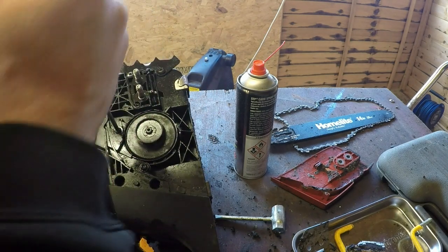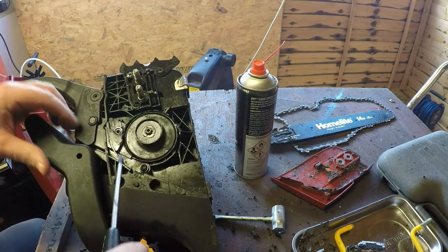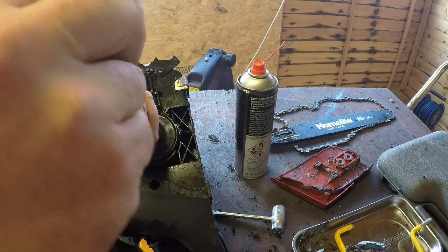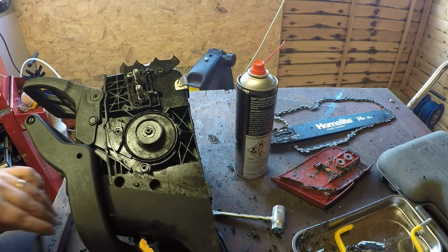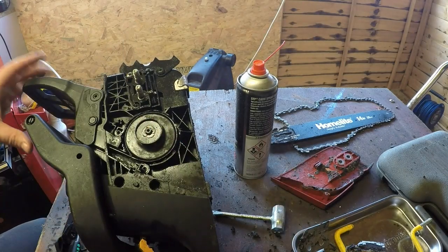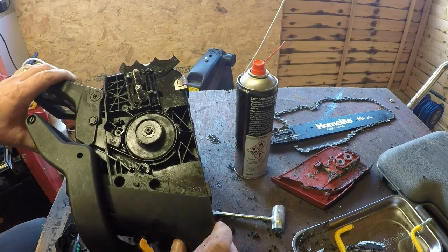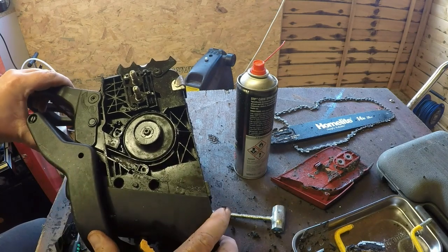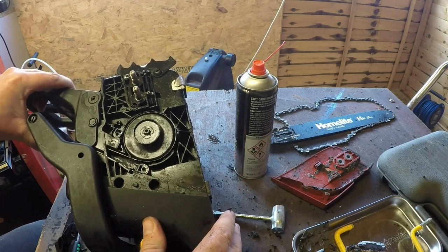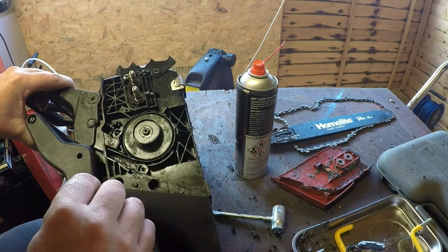Some of this looks like it comes apart relatively easy — that should be a guard of some description. There are two little tiny Torx screw heads here. That gives me that guard — there's nothing in there. It would be nice to get an adjustment. There's no more adjustment to be had here — you can probably buy these springs for it to allow it to lock off. I don't think by removing this and cleaning that up will give me any more, which is a shame.